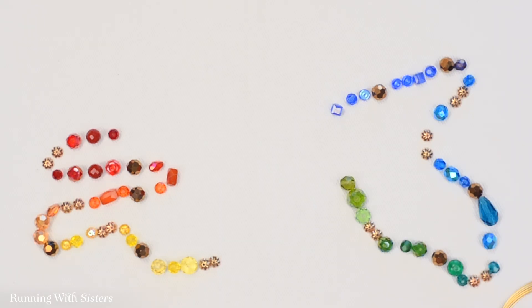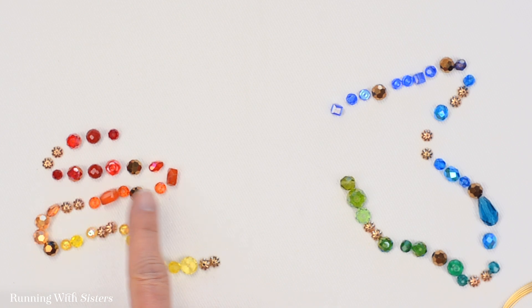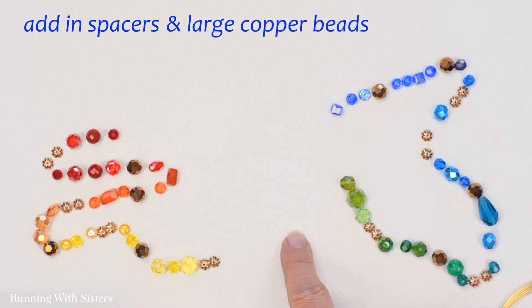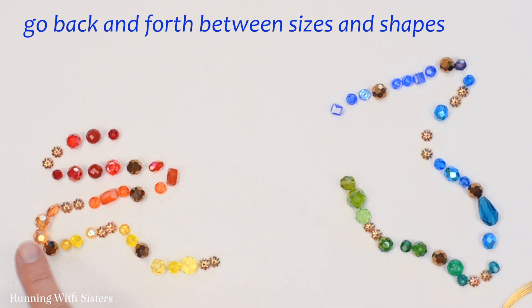Before we get started beading, what we like to do is lay out all of our beads in this sort of rainbow order. We arranged our different colors together, and then put in some spacers here and there, and some of these large copper faceted beads. We went back and forth between the different sizes and shapes of the reds, then orange. Then I transitioned into yellow and went into these light greens and dark, and on and on.